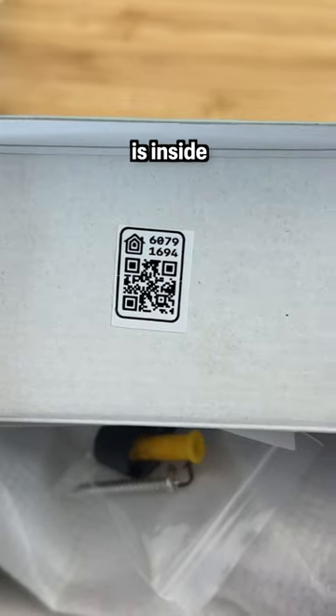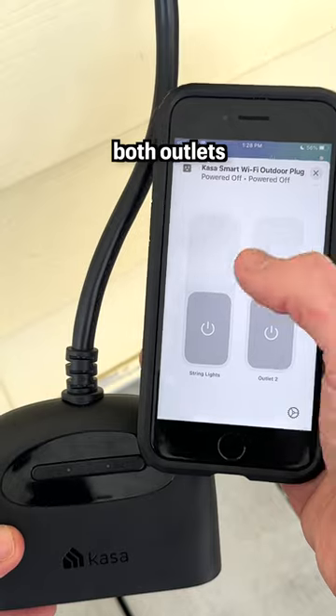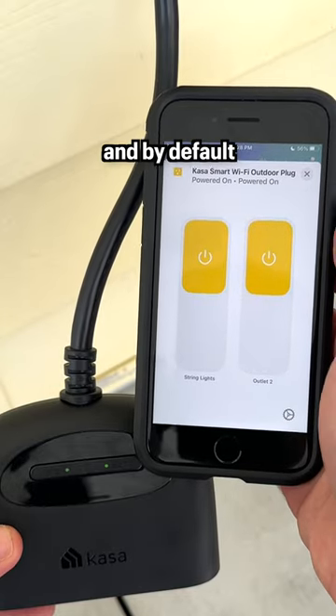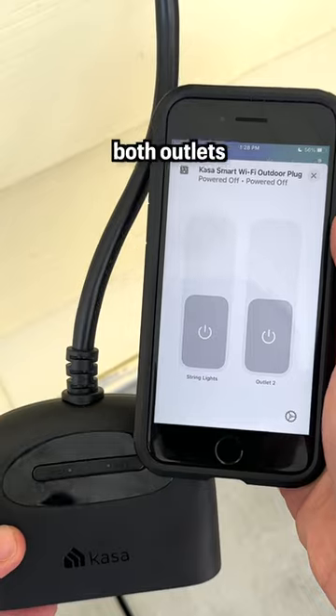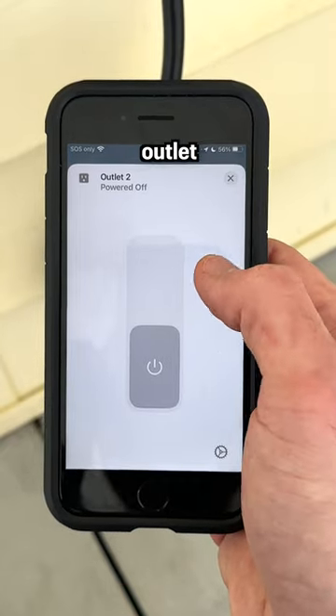The HomeKit code is inside the box and on the back of the smart plug for adding it to HomeKit. Both outlets are exposed in the Apple Home app and by default come paired together as a group to control both outlets at the same time, or you can separate them to control each outlet individually.